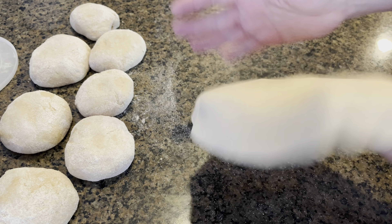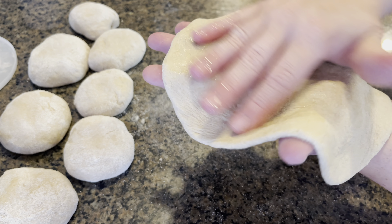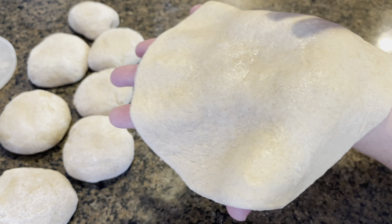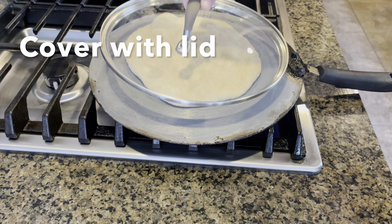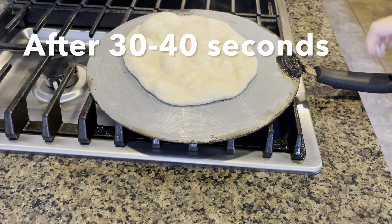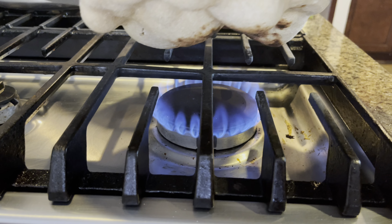Now you are going to apply water on just one side of your dough disk. Cover with a lid and let it cook for about 30 to 40 seconds. After that just flip it over — do not let your naan touch the fire, you are just going to hover it about a couple of inches above the fire.